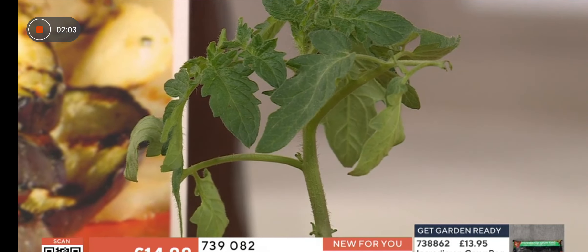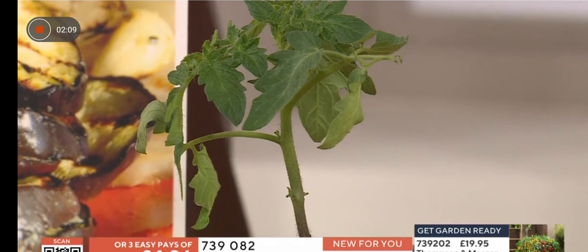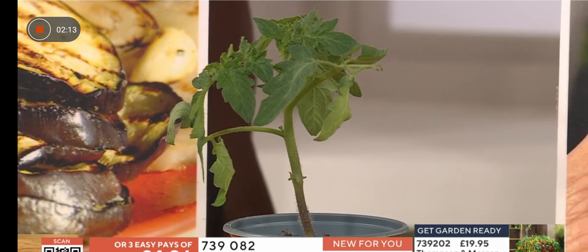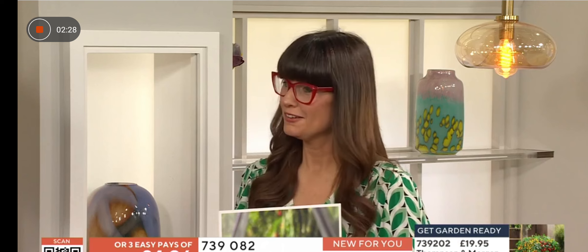This is a brand new variety this year. We trial and test so many different varieties and make sure they're top of their game before bringing them to market. You'll be picking your own fruits from July right the way through until September, and they're dispatched to you on the 20th of May — you don't pay anything until they're sent out.